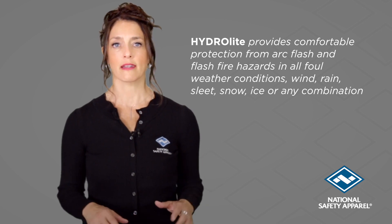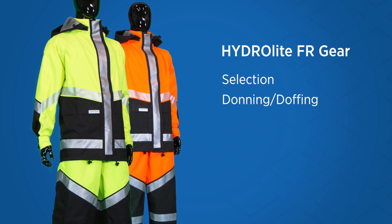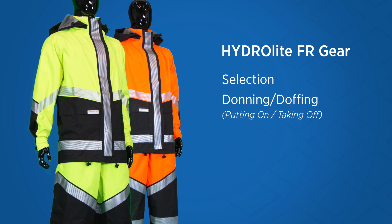During this video, we will cover selection, and highlight some features when donning and doffing — putting on and taking off — your Hydrolite FR Gear.